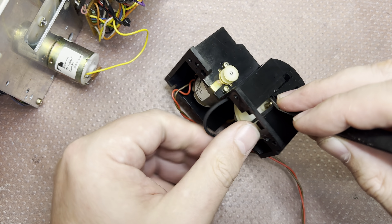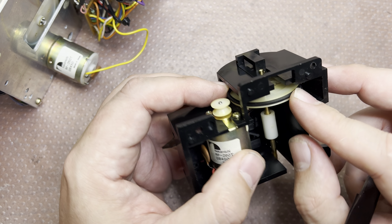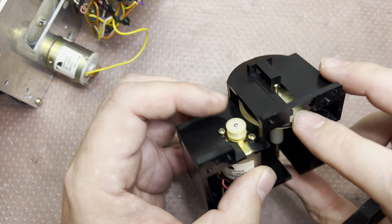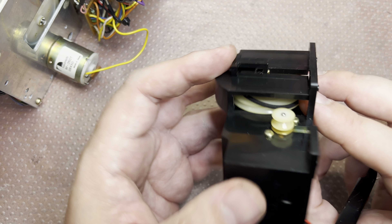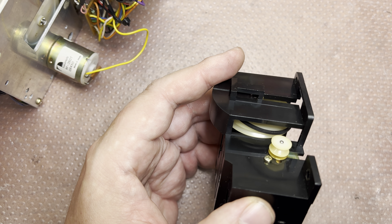It worked — just like with other decks. It's on top now, so I can remove it here and here, then just pull it around the shaft like that. This is the old belt.